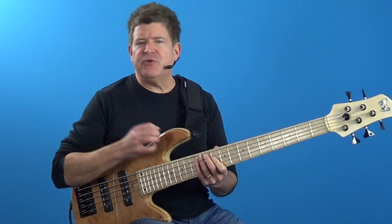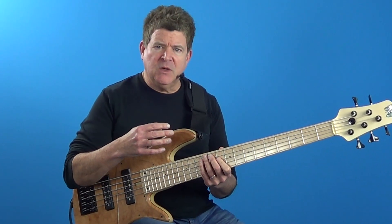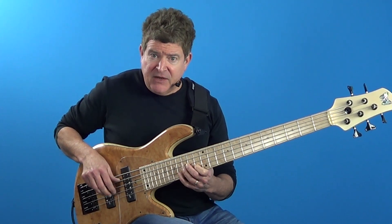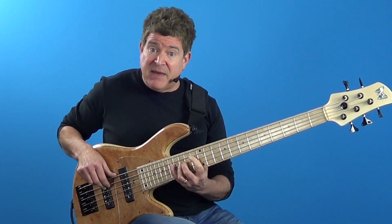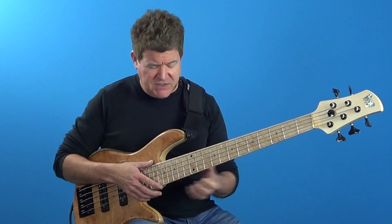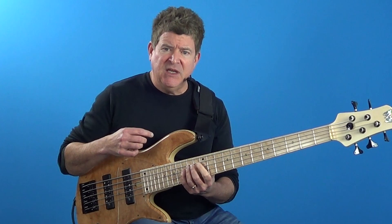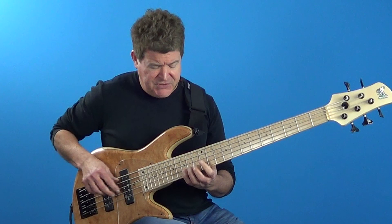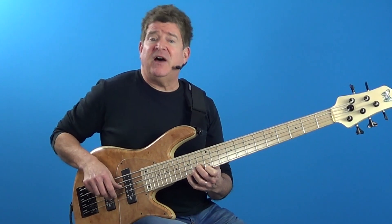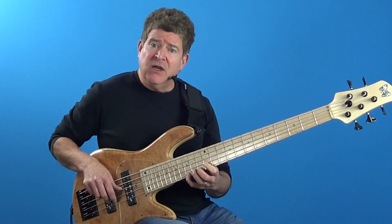In this next example, we're going to start the superimposition process by superimposing our C minor 7th lick over a minor 7th chord a 5th below. So what we've got here is this: I'm taking an F minor 7th chord and arpeggiate it, then playing my C minor 7 lick, and then descending back down the F minor 7 arpeggio. Now it's important to understand why this works. If I take that C minor 7th chord and analyze the notes in regard to F minor 7, it brings out particular chord tones and tensions of the F minor 7. What was the root, flat 3, 5, and flat 7 of my C minor 7 is now the 5, flat 7, 9, and 11 of my F minor 7th chord.